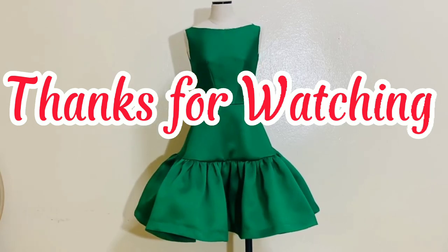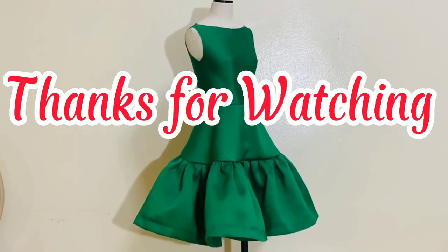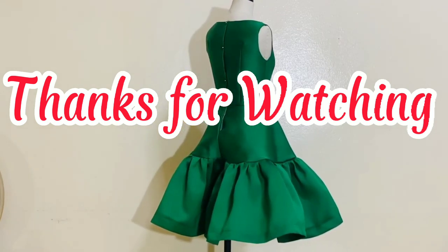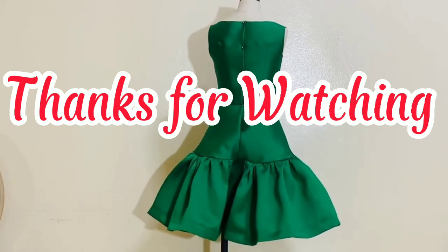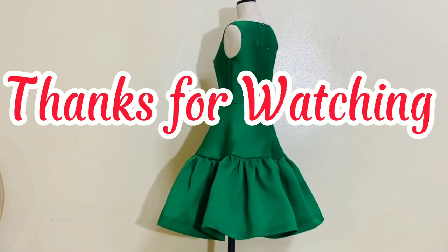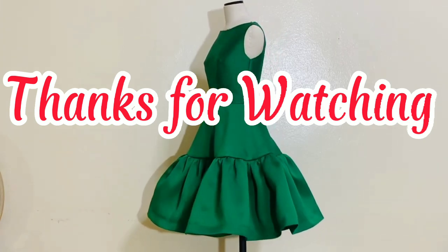Anyway, I hope this tutorial gave you enough tips on how to make patterns and how to sew the half-circle tiered skirt. I also hope this tutorial can help you with your upcoming sewing projects or to create a garment for yourself. And I promise I will create more tutorials on how to create different garments.